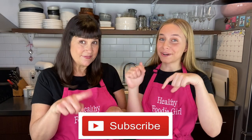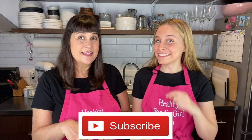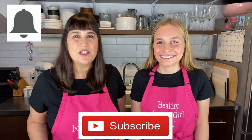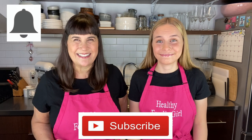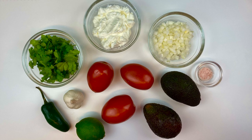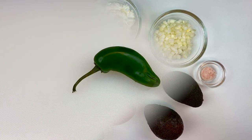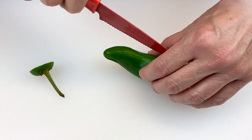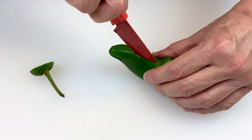Before we get into this video, make sure to subscribe down below if you haven't already, and hit the bell because it'll give you notifications when our next video comes out — we don't want you to miss a thing. Now let's get into it. These are all the ingredients that you're going to need for your delicious guacamole.